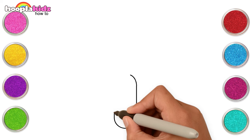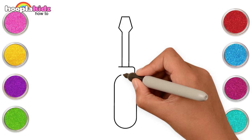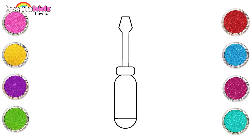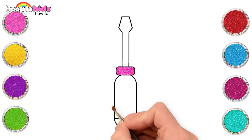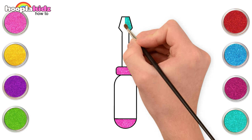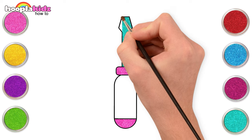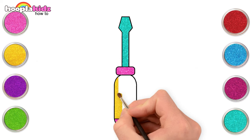Let's make a screwdriver. Let's use pink, teal, and yellow to colour the screwdriver.